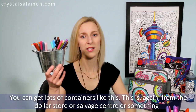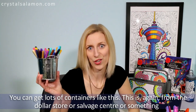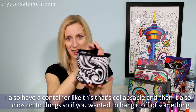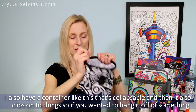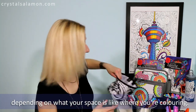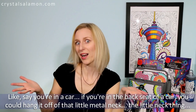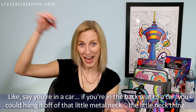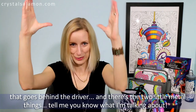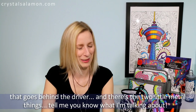Another easy option — you can get lots of containers like this from the dollar store or a salvage center. I also have a container that's collapsible and clips onto things so you can hang it off of something depending on what your coloring space is like. For example, if you're in the backseat of a car you could hang it off those two little metal pieces on the back of the driver's headrest.